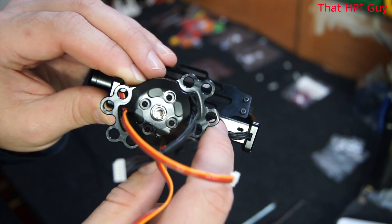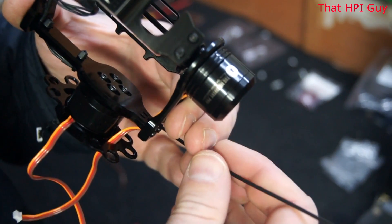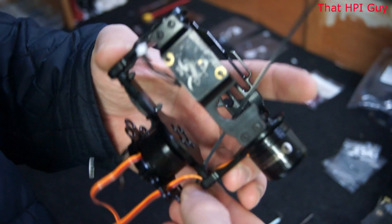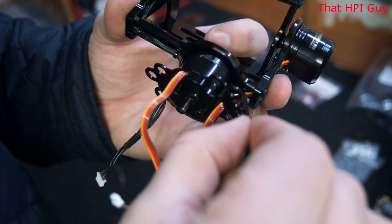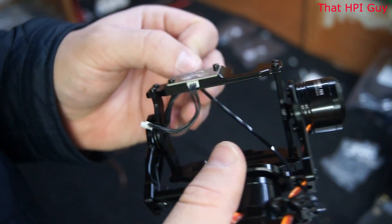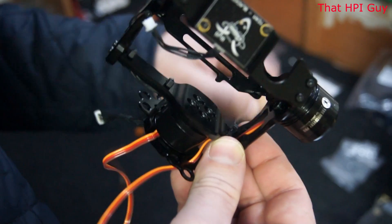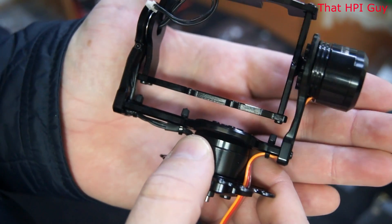Now using zip ties, push them through these holes and hold the cables nice and tight in place. Here's a demonstration. Make sure you keep the head of the zip tie on the inside of the gimbal. As you can see, the head of the zip ties don't foul the cradle.